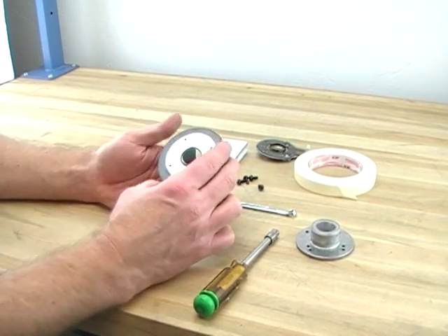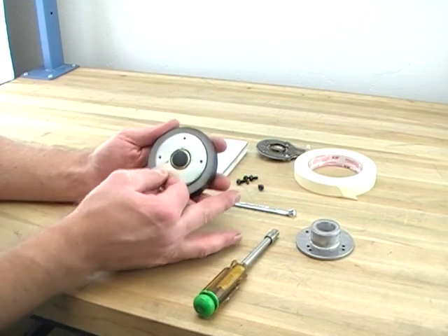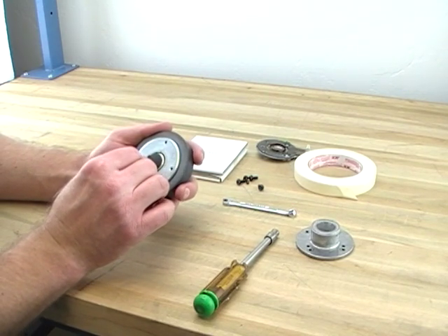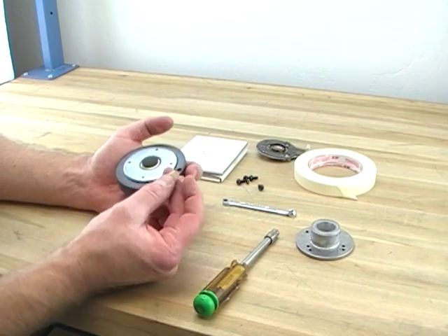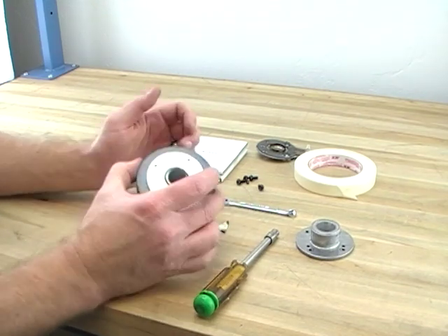Try not to remove the ferrofluid — it's expensive. You can find it on eBay, but it's not cheap. There's a little debris right there.